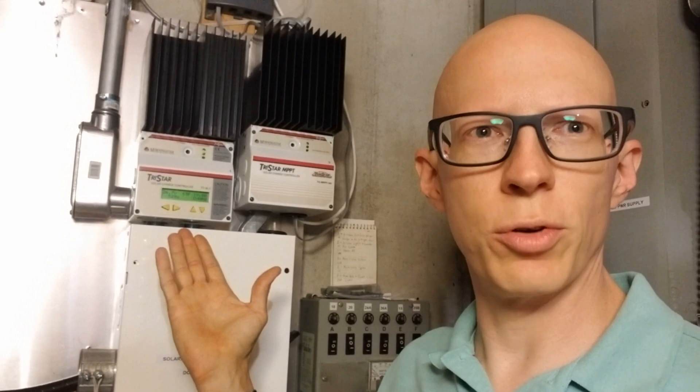I want to make another video on the meter hub for Morningstar charge controllers. I think they work with other devices too, but I'm just using it for charge controllers here. I wanted to show you the functionality of them, how they work when they're all hooked up, what you see on the meters themselves, and what I can see on my computer through Ethernet.